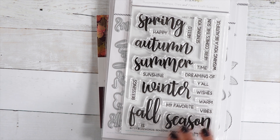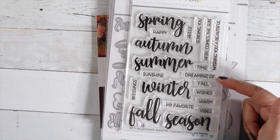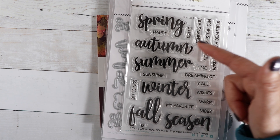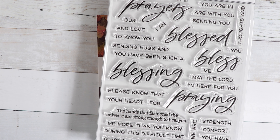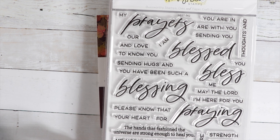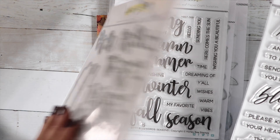Sentiments include: Dreaming of Fall and Wishing You a Beautiful Autumn — just mix and match. We've got Praying Big Time, the die to cut out the words for the stamp sets. We've got Prayers, Blessed, Blessings, Praying, and then all the little sentiments to go above or below your bigger sentiment. Very nice stamp set to have in your stash.